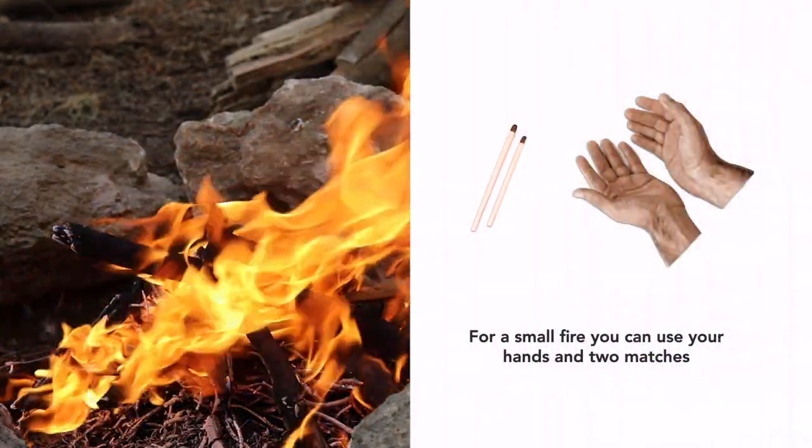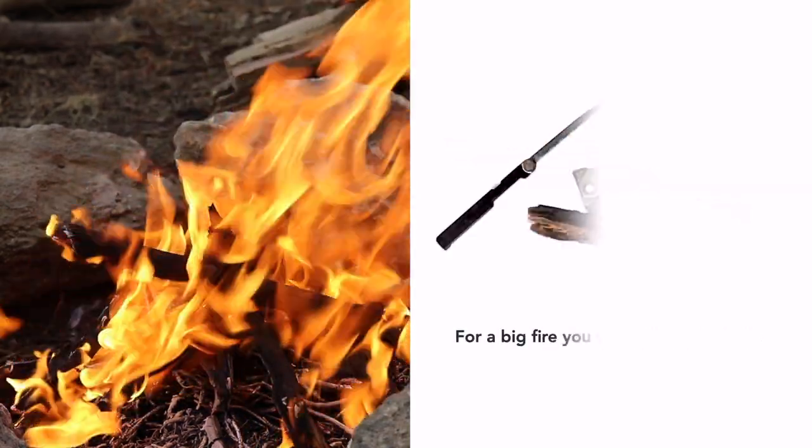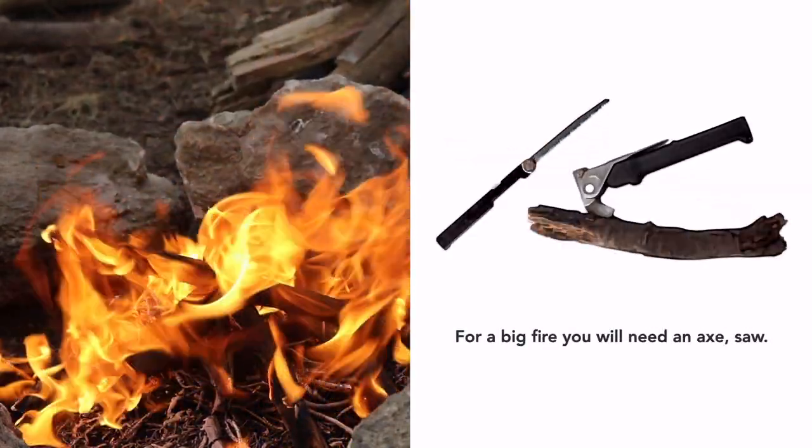For a small fire, you can use your hands and two matches. For a medium fire, you'll need a knife. For a big fire, you'll need an axe and saw.